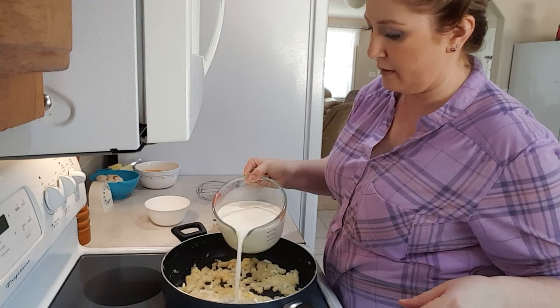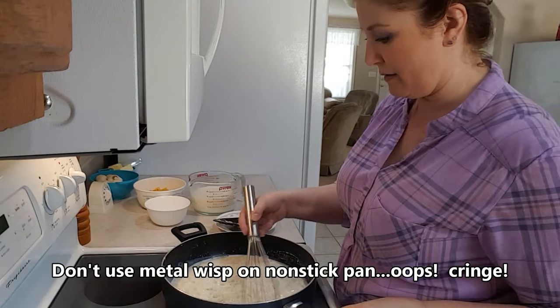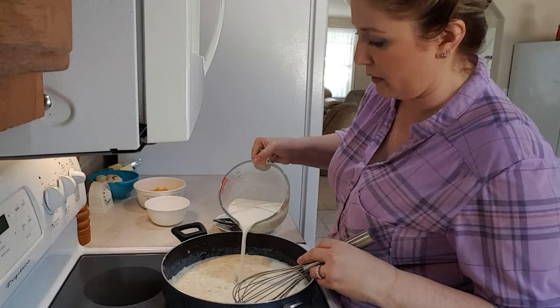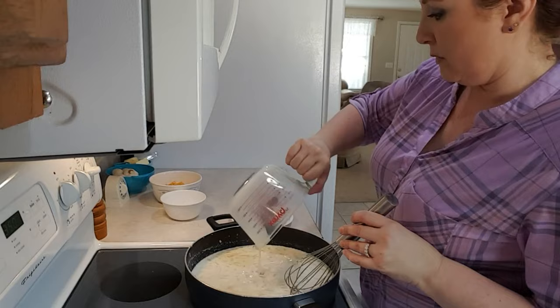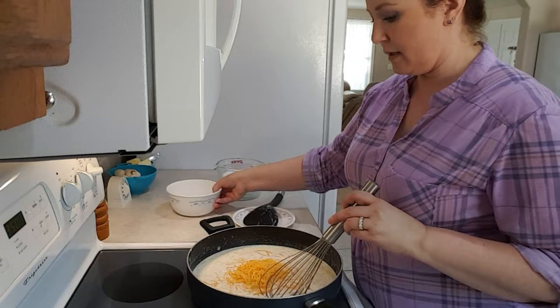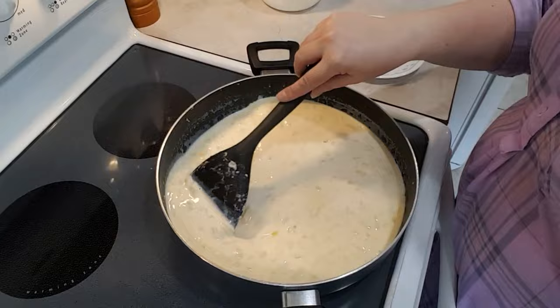Now I'm going to gradually add the milk. Just before it starts to thicken, I will add the cheese. You want to make sure you don't chop your potatoes until you're ready to use them or they'll turn brown. As soon as it starts to get a little thicker, add some more milk, then add the rest of the milk. Now just before it starts to thicken is when you want to add the cheese — add the cheese now and let it melt. Now we have a nice, tasty white sauce.